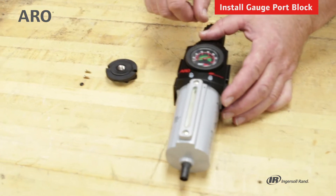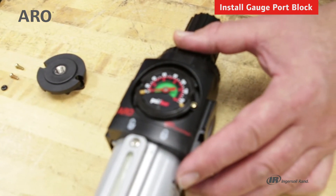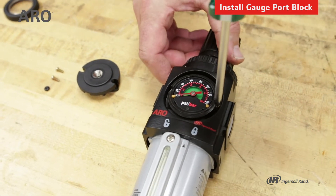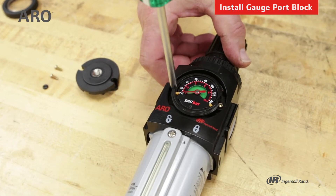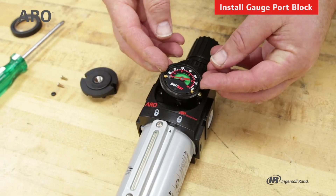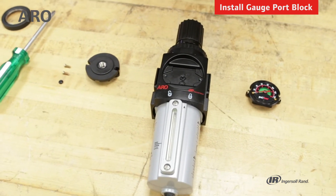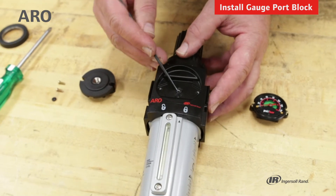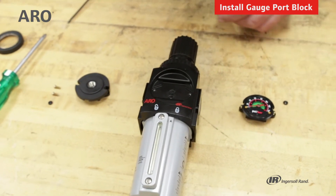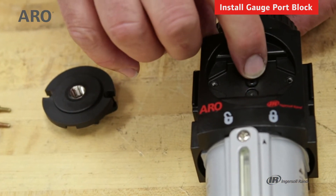We'll start installation by first removing the cover over the gauge and then removing the two screws. This will allow us to lift the gauge out of place. With the gauge removed, we can start by taking out the original O-ring from the body of the piggyback and then installing the new O-ring. Make sure it's in place.